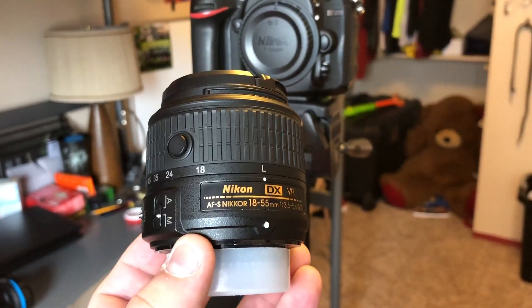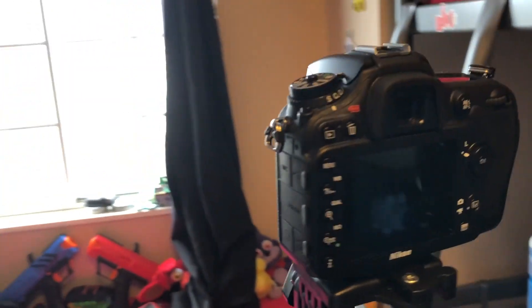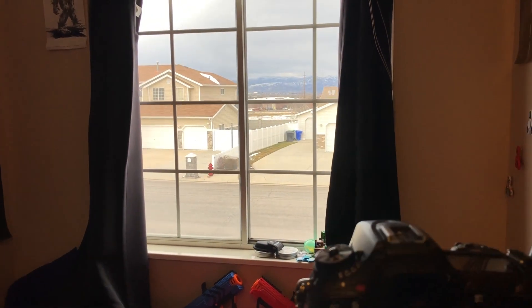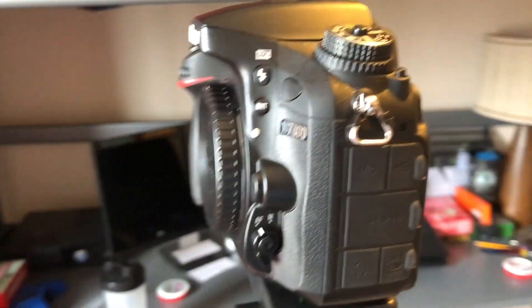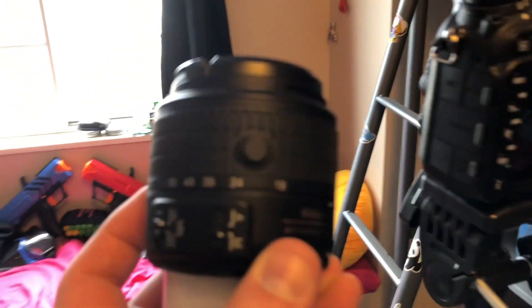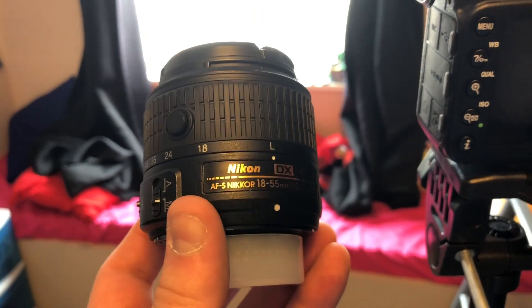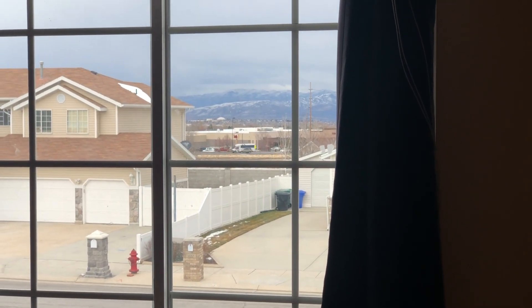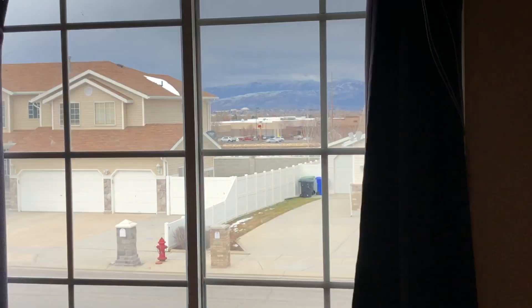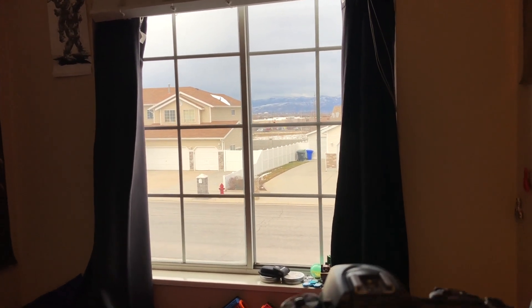Hey, what's up guys. I'm here hanging out in my son's room because he's got a good view of the city outside his window. We're gonna try and test out the zoom lenses with my Nikon D7100. This is like the standard lens that comes with most kits — it's an 18 to 55. We're gonna start out at 18, zoom in to 55 out the window. The goal is to zoom in on that water tower — I guess it's not a tower, whatever the hell you call it — but that's a ways away, probably three miles away.